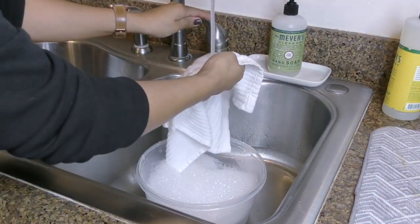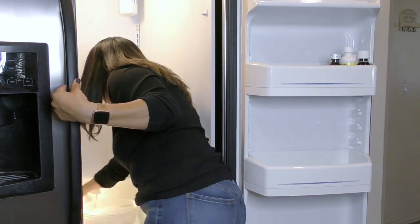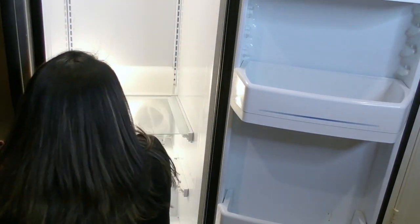Then I use hot water with some dish soap to wipe out the entire fridge, making sure to wipe in the crevices for stuck-on gunk. Then I remove the door trays so they could get a nice wash as well.